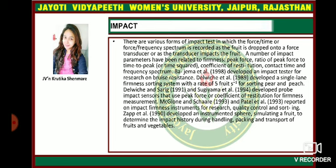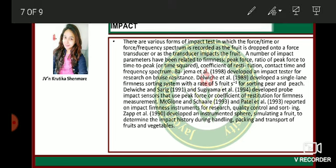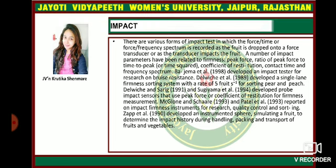There are various forms of impact tests in which a force-time or force-frequency spectrum is recorded as a fruit is dropped onto a force transducer or as a transducer impacts the fruit. A number of impact parameters have been related to firmness: peak force, ratio of peak force to peak-to-peak time, coefficient of restitution, contact time, and frequency spectrum.